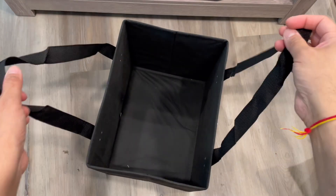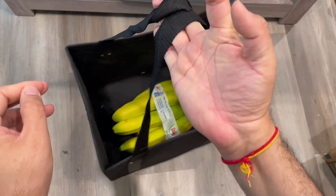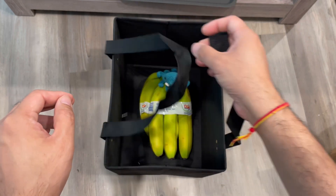You can put in almost the equivalent of 10 plastic bags worth of stuff inside it. I'll show you a little bit — even if I put a whole bunch of bananas in, there's still a lot of space, and carrying the handle is easy.